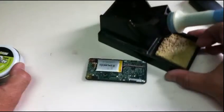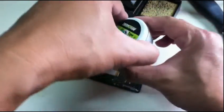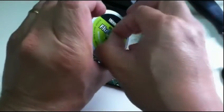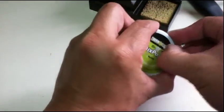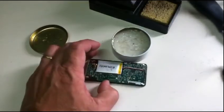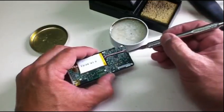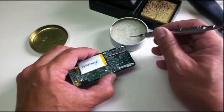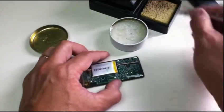I'm going to use a soldering iron, and don't forget this — this works like magic. This is solder flux. Every time you solder or unsolder something, always put solder flux. Don't just solder it immediately, otherwise you're going to get a cold solder, and sometimes it's hard to remove cold solder.